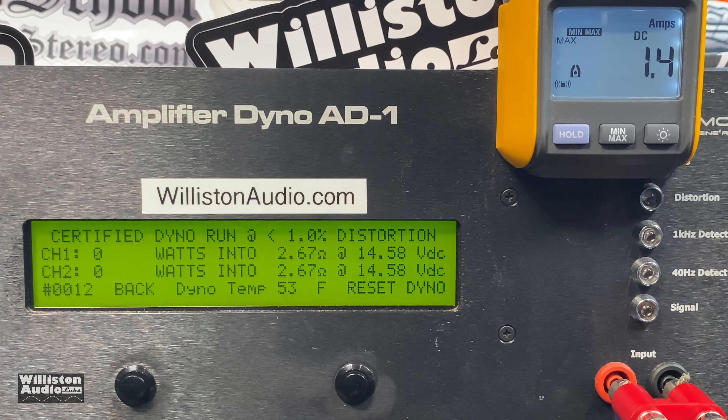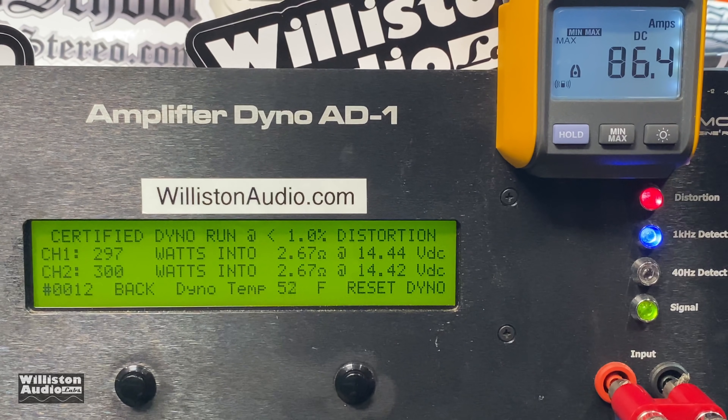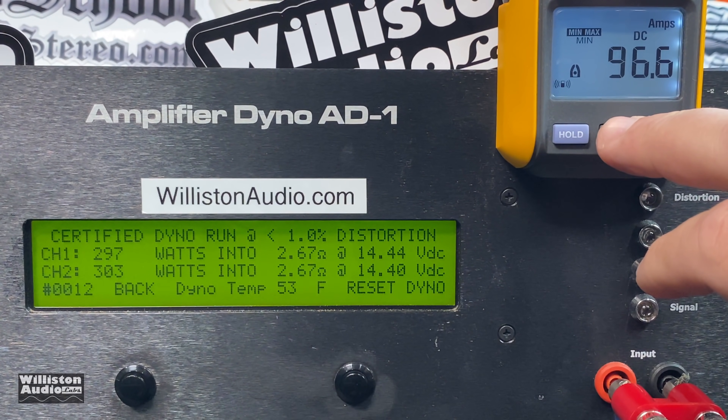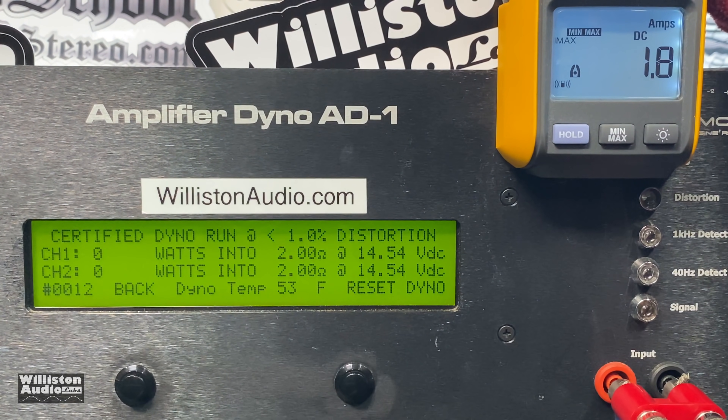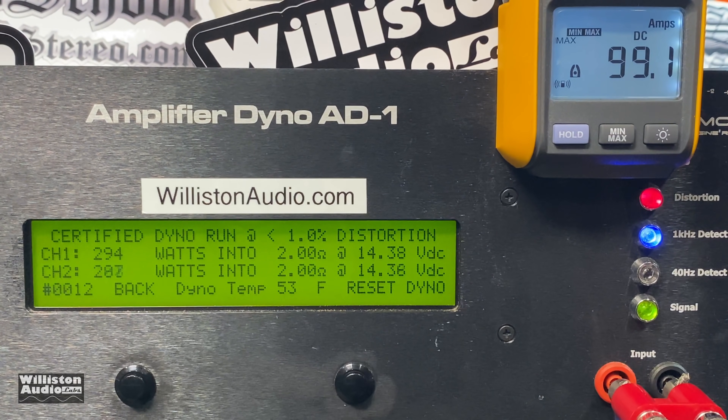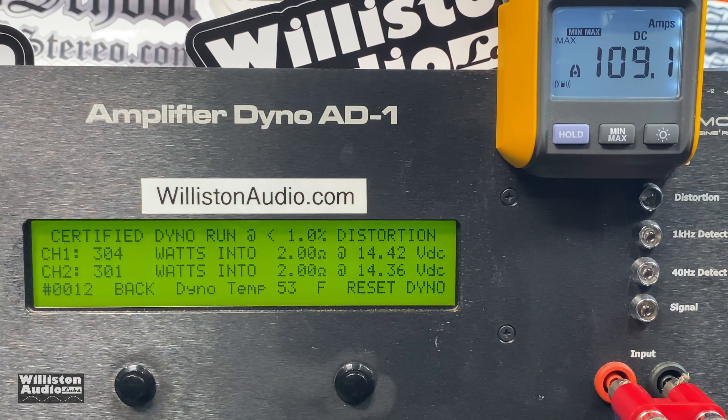Bonus test: we have the amp bridged and we're going to try a 2.67-ohm mono run — bridged, I should say — times two channels on the China SQ amp. Let's see if it works. Right at 300 watts per channel at 14.44 volts — that's pretty good. Now it makes me wonder if it'll actually do 2 ohms bridged as well. Testing that: about the same — 304, 301, 301 watts.